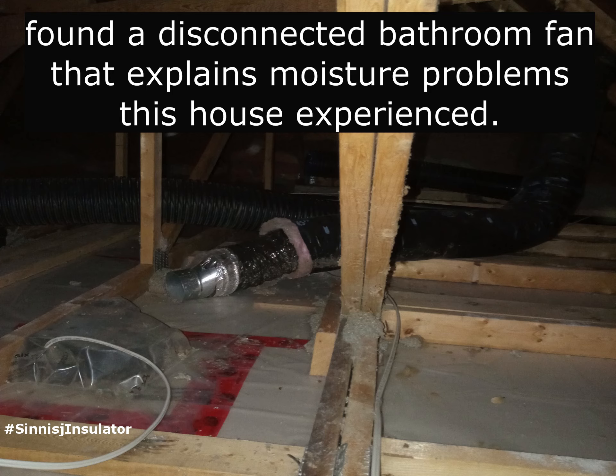A disconnected bathroom fan is definitely the attic's worst enemy in my opinion.